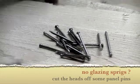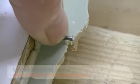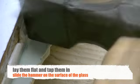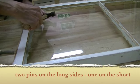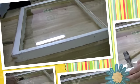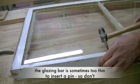A good substitute for glazing sprigs is panel pins with the heads cut off. If you slide the hammer on the surface of the glass, you won't break the glass. If the central glazing bath is too thin to insert a pin, leave it out otherwise you might split it.